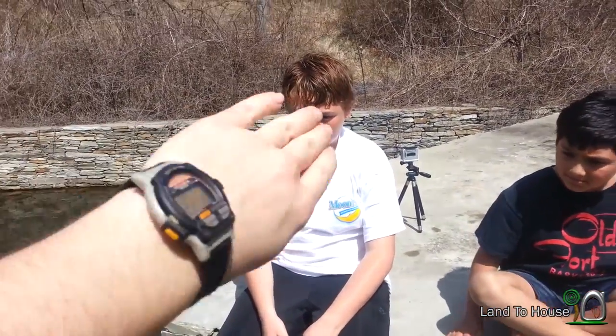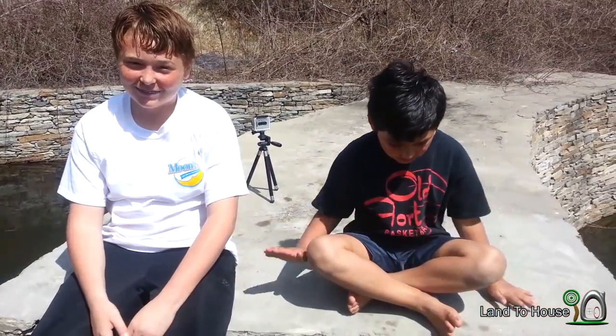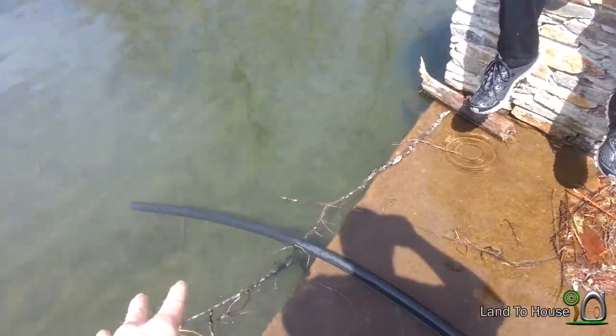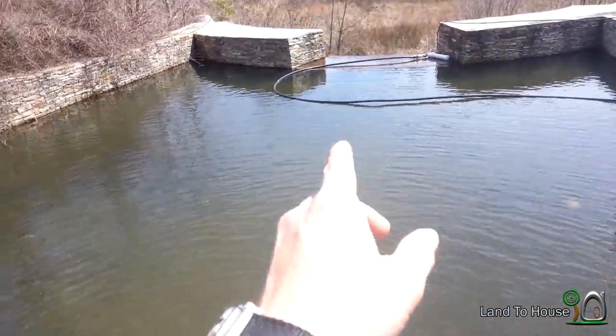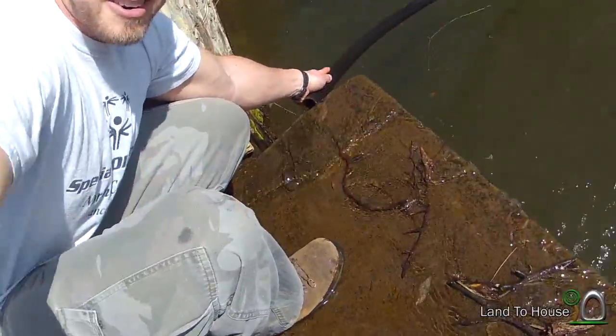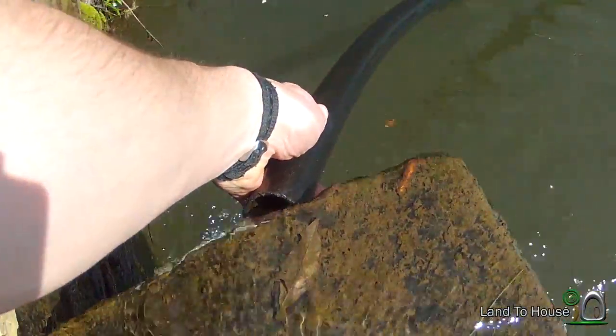So do you know what siphoning is? Yeah. What is it? It's whenever you've got a hose hooked up to some water and you either suck on it or you have something full on it and it pulls the water through. Right. So you can go from over a ledge and then downhill. We have to do that with the hot tub. Very good. Well we have to do that here because this concrete slab is higher than our water, so we can't get the water down there because this tube is too tall.